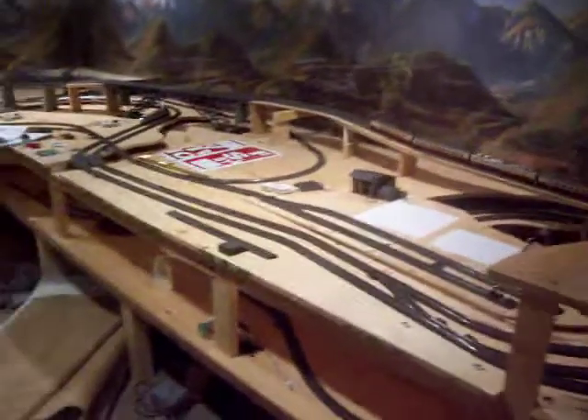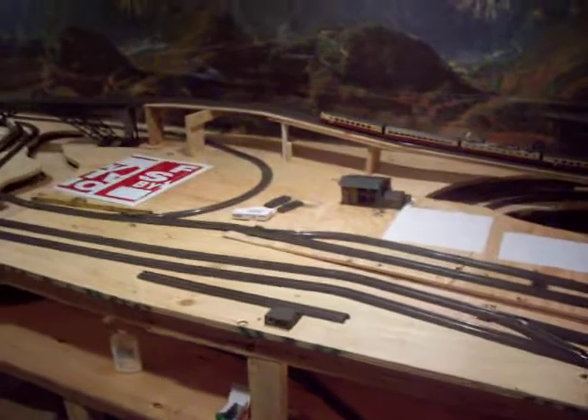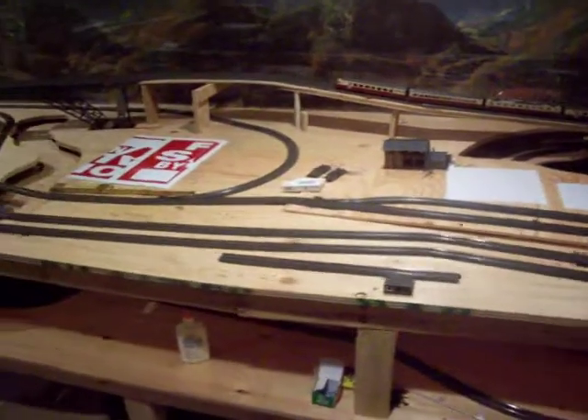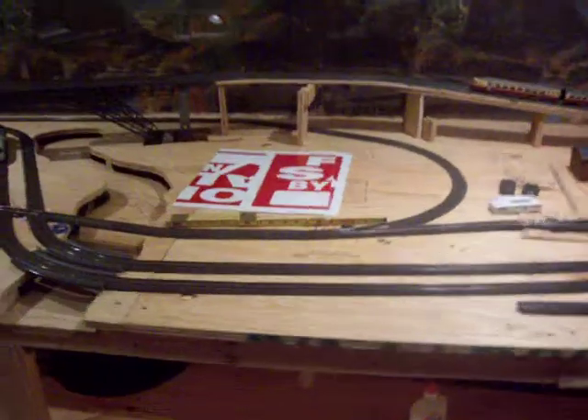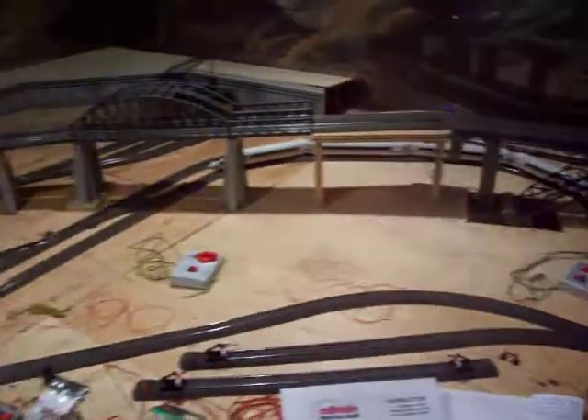February 18, 2009. Progress on the Springhouse Railroad is coming along nicely. Benchwork is pretty much complete. There is a little wiring to do. All the main structure is in.